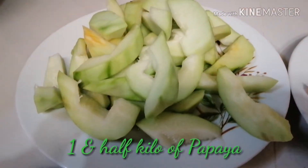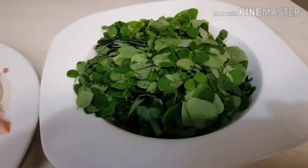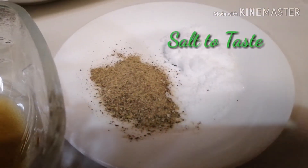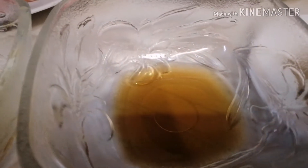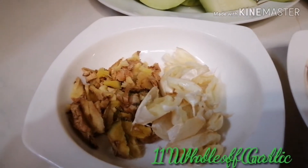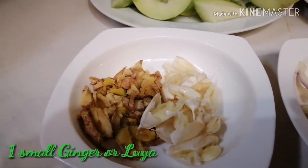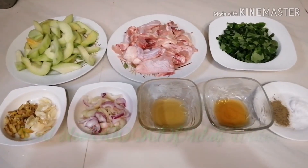Meron po tayong hilaw na papaya, meron po tayong chicken, dahon na malunggay, at gagamit po tayo ng iodized salt, black pepper, fish sauce, olive oil, red onion and white onion, garlic and ginger o luya. Ito na po ang aking ingredients sa paggawa ng tinolang manok.